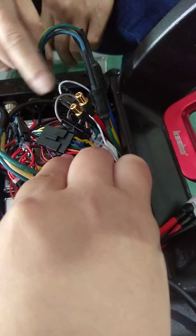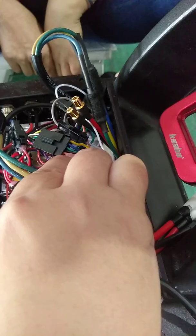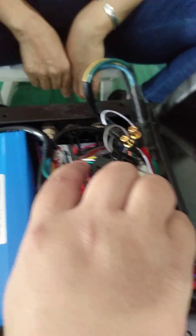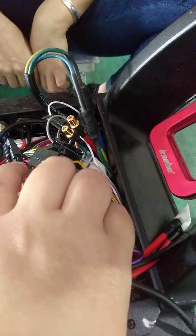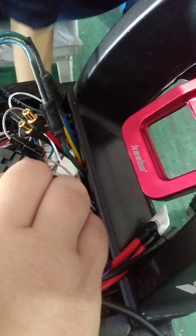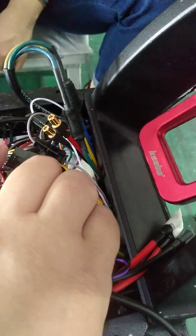Red to red. This is the filter — this end from the controller, this end from the adapter. LCD: red to red, orange to blue, black to black, green to green, and blue to white, yellow to yellow.